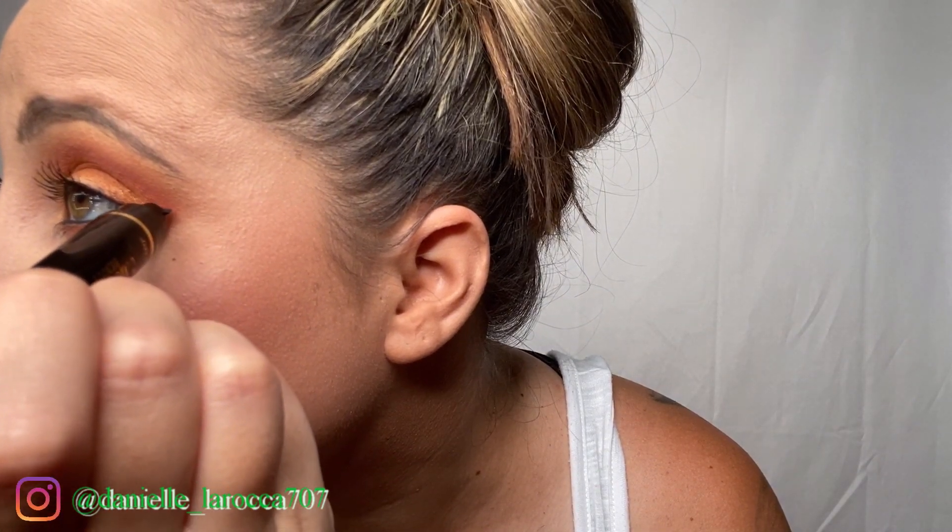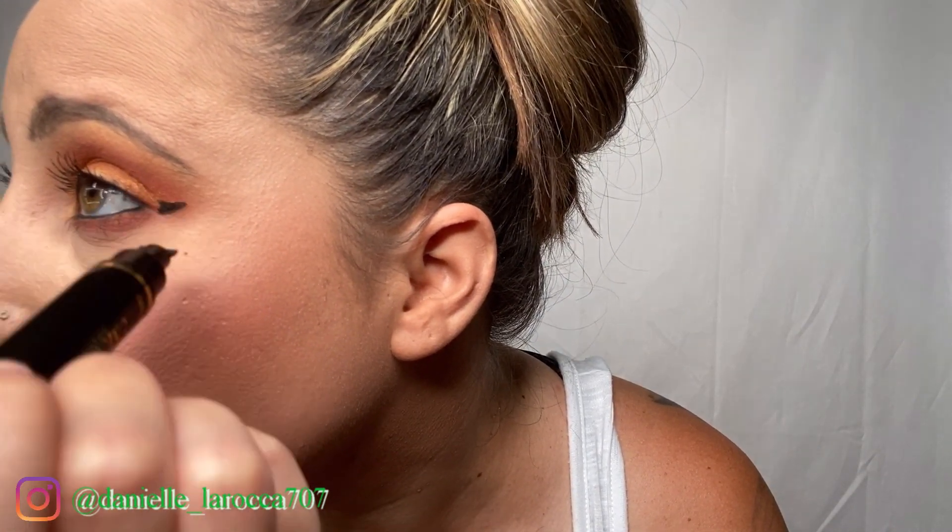That is one eye done. Now we're going to move on to the left wing. We're going to find the stamp — maybe if I look down, you'll be able to see it. Stamp — that's how you do it. The placement is pretty close. And then I'm going to go in with the other side, which is the felt tip. Kind of shake it and we'll finish off the liner.